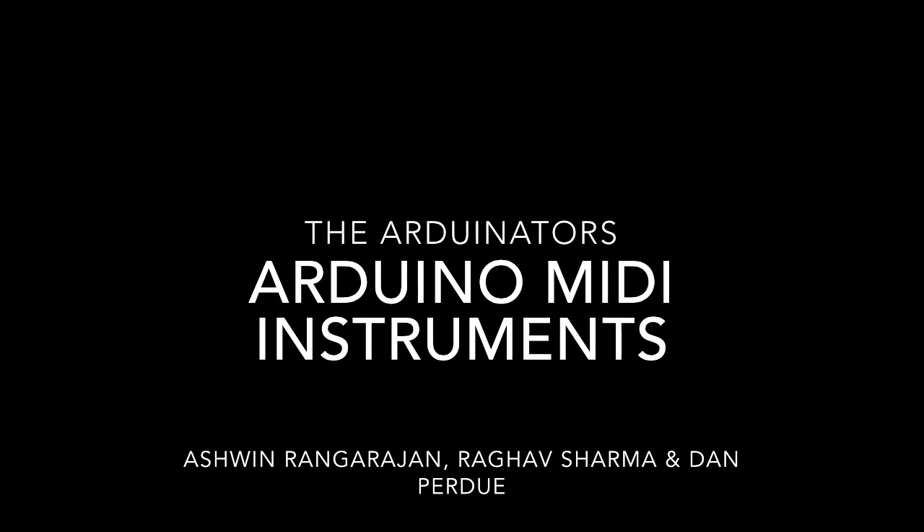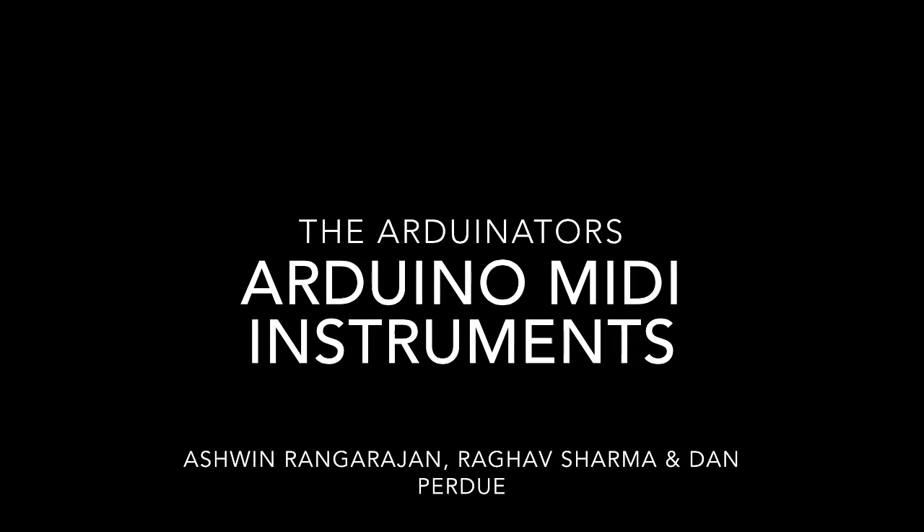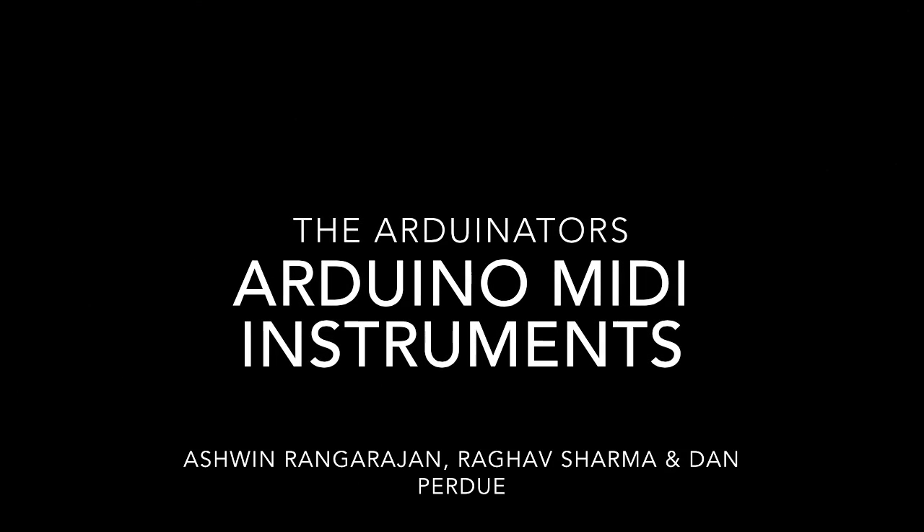Hi, this is Dan Perdue, Raghav Sharma, and Ashwin Rangarajan, and for our project we made a series of Arduino MIDI instruments: a drum set, a laser harp, and a piano.